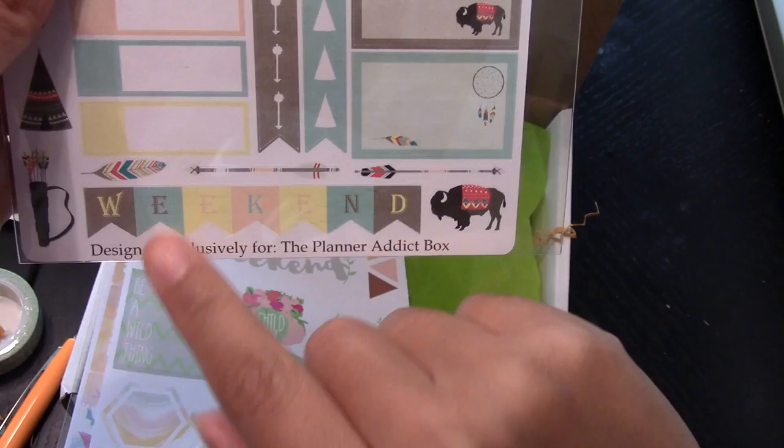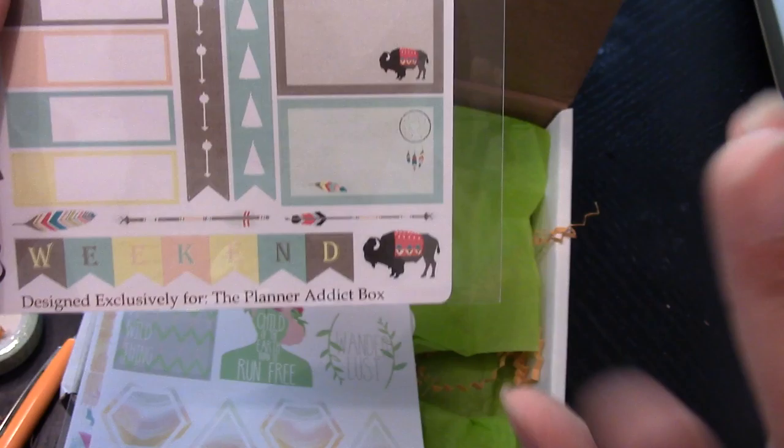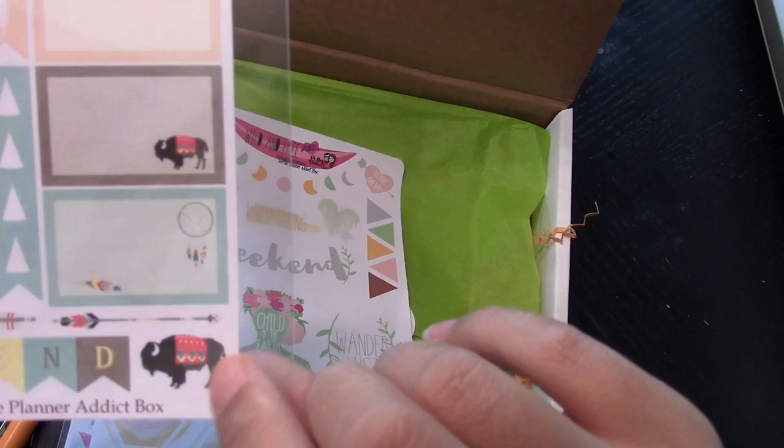The arrows are cute. Then I have 'Weekend' in a teal, a light teal color, yellow, peach, and then that grayish mauve color - almost like a burlap. That's actually cute. And then here's a little buffalo and a dream catcher, and you got some feathers and you have 'Today,' little things, 'This Week,' and 'Notes.' It's just cute.